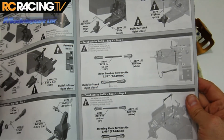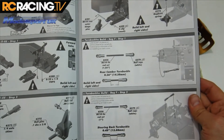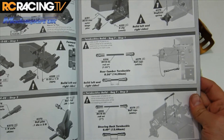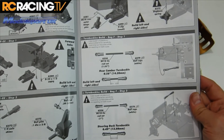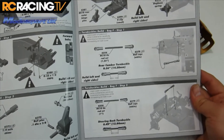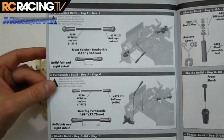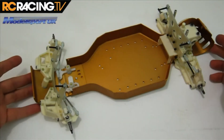We are back with the Associated RC 10 classic complete kit build here on RC Racing TV. We've just completed bag F — there are four steps: two steps building five turnbuckles and then four more turnbuckles.